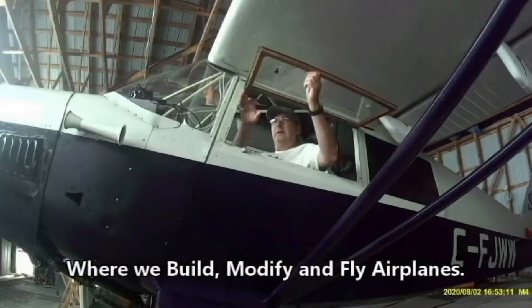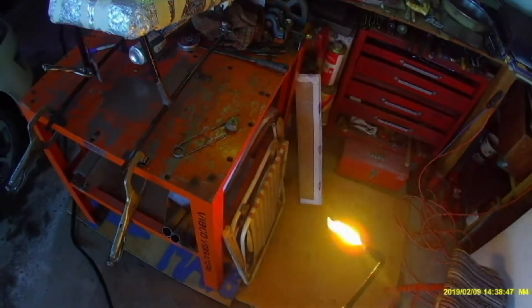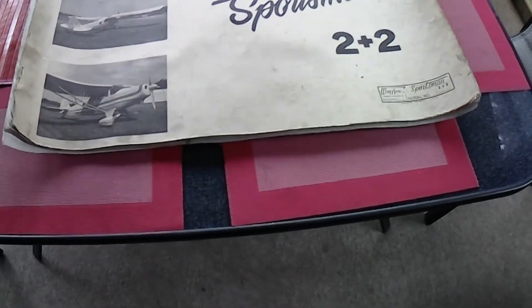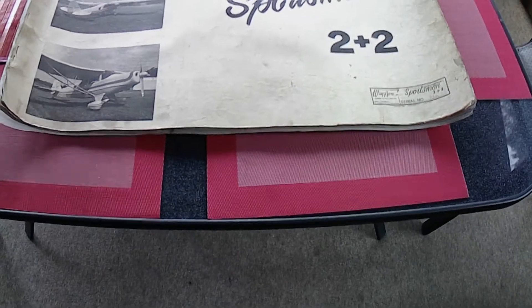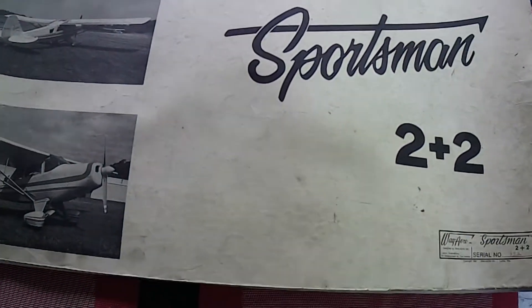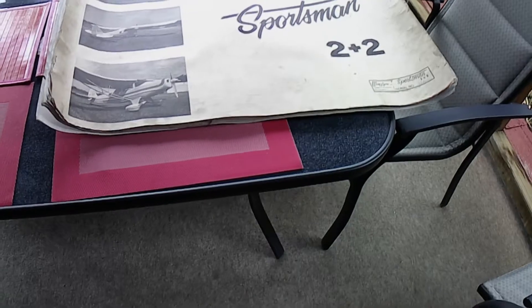To discuss this airplane, let's first start with the drawings and the specifications. If you buy a set of YGRO 2 Plus 2 plans from YGRO Incorporated, this is what you get: about a 2-foot by 3-foot section of paper drawings, and you get a serial number. Mine happens to be 932, and I bought these plans back in 1991 or so — that's how many plans had been sold at that time.